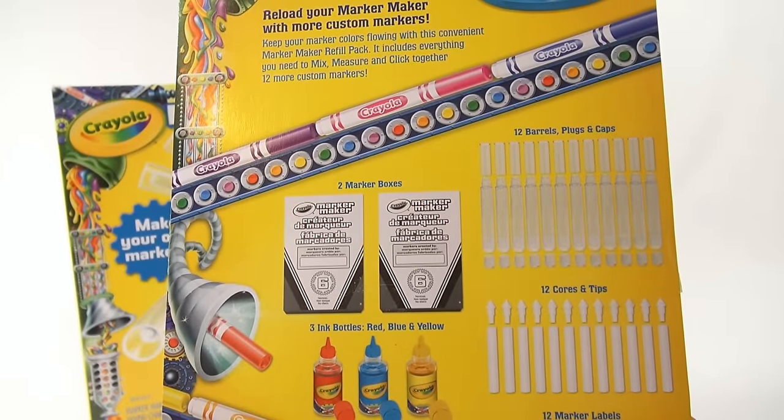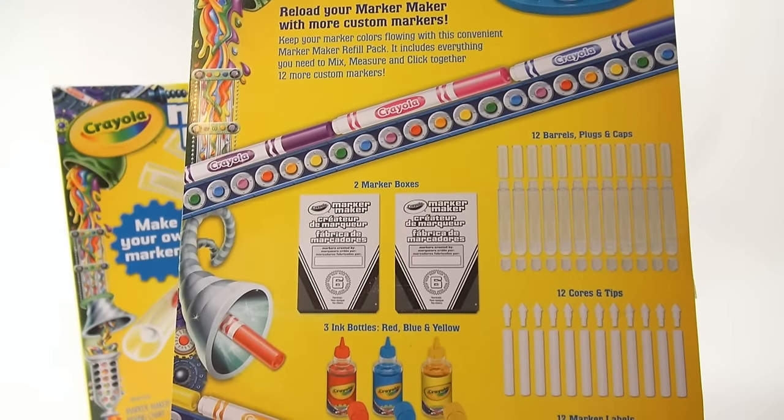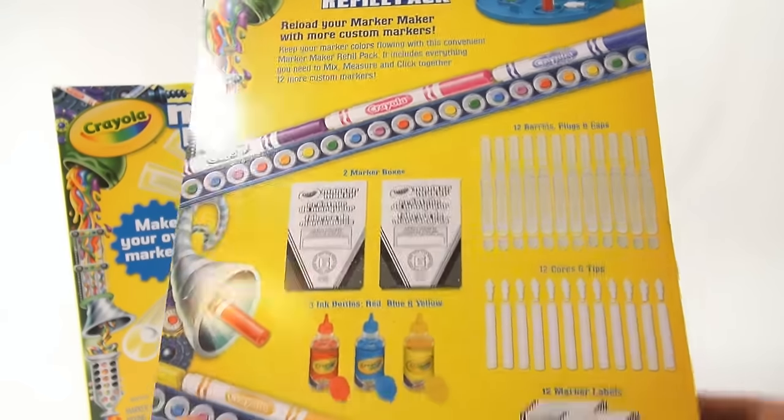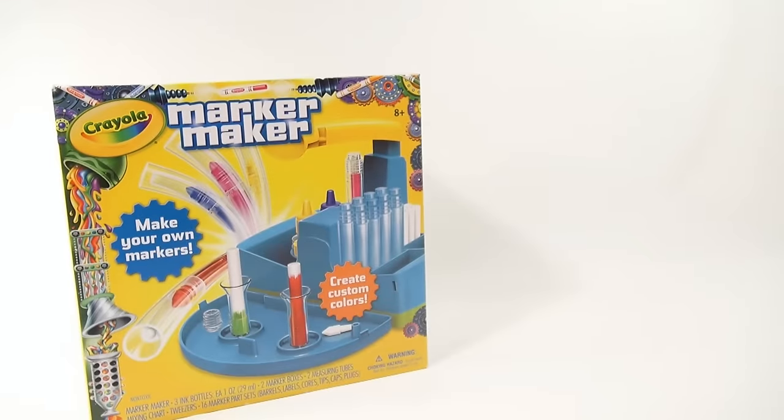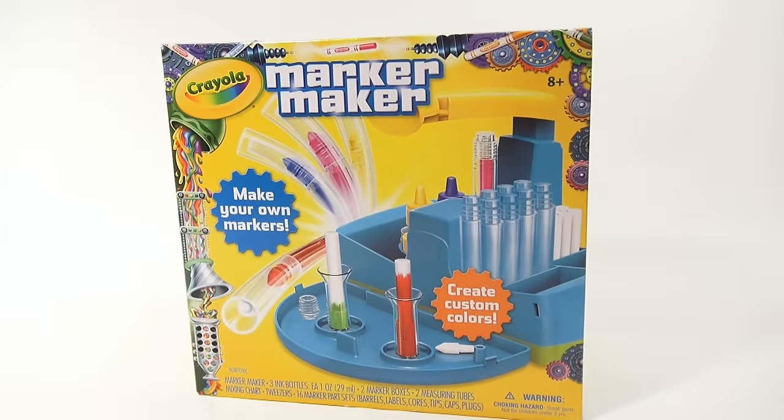It comes with 12 barrels, plugs and caps, 12 cores and tips, 12 marker labels, 2 marker boxes, and then 3 ink bottles — red, blue and yellow. That's all included. Here is the actual Marker Maker and I'm a little unsure exactly what this thing does.